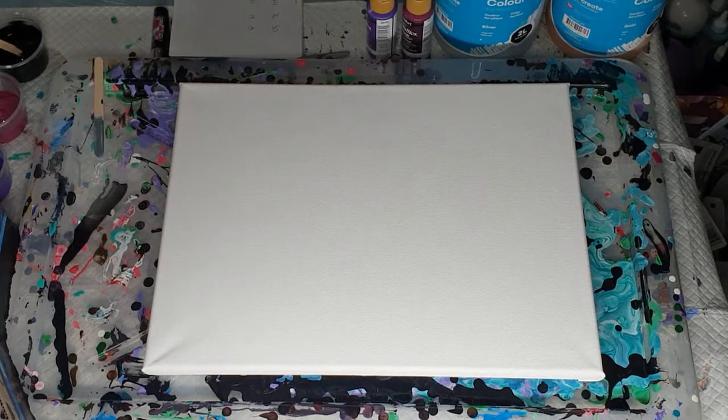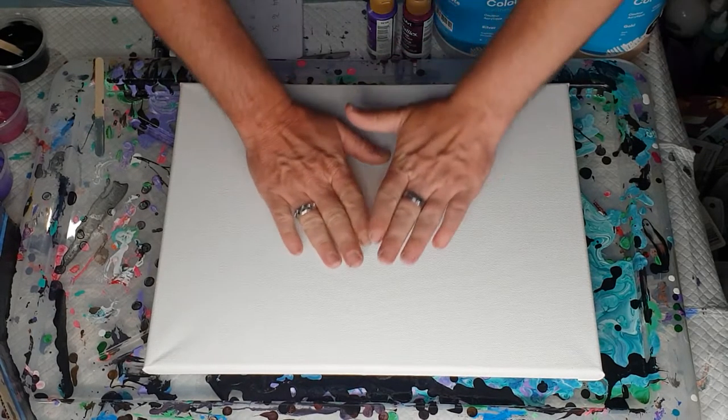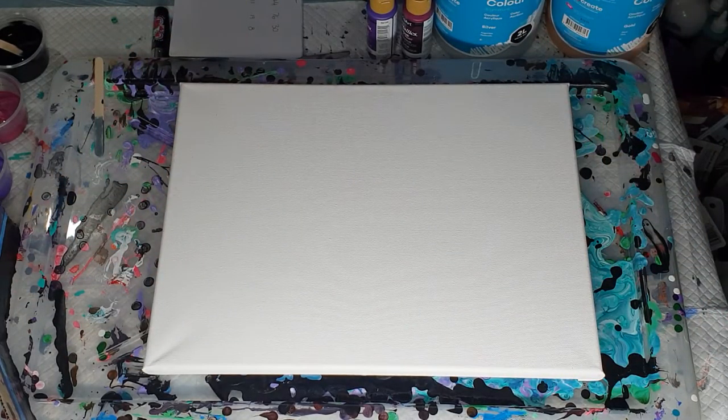Hi everybody, Ben here from Art Less Ordinary. So tonight — oops, got some paint on the floor — tonight I'm going to do an infinity pour.